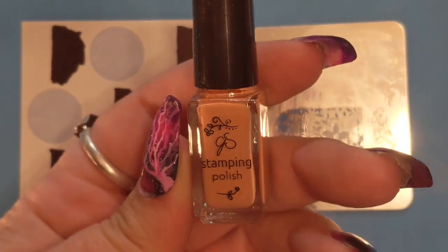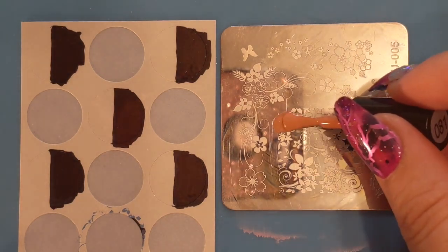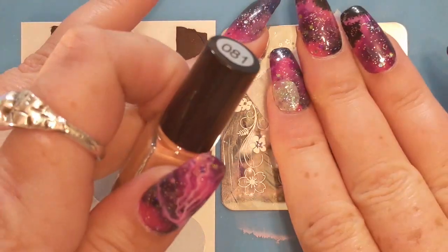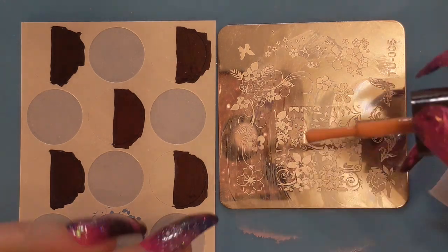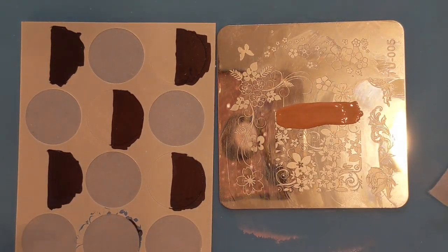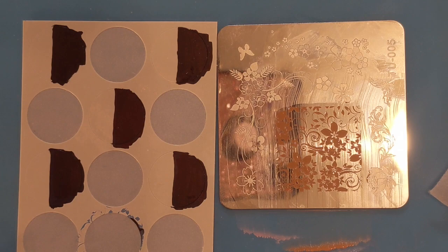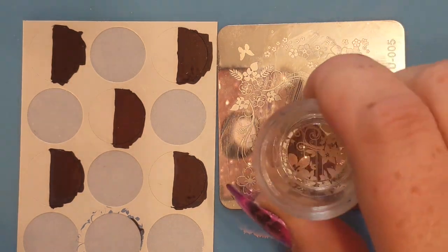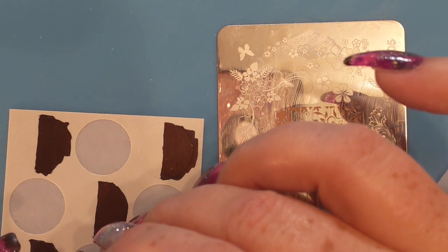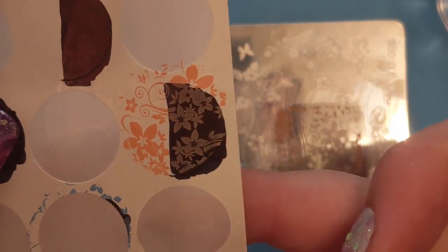This next one is the orange — number 81. I was pretty sure I shook this one up really well, but on the first try it looked nasty and thin on the plate. After I gave it a really good shake it's a lot thicker, so just remember to always shake your bottles really well for stamping polish. It's more of a greyed-out peachy orange — actually quite pretty, even if I'm not into orange.